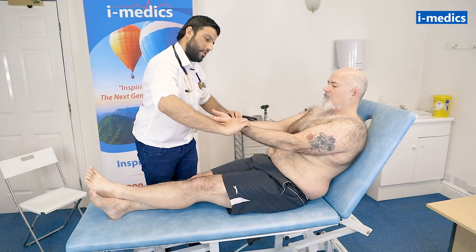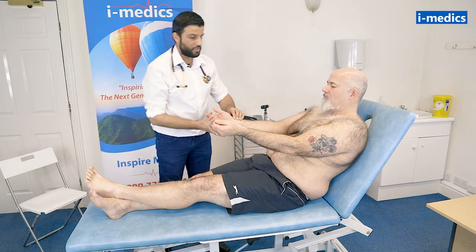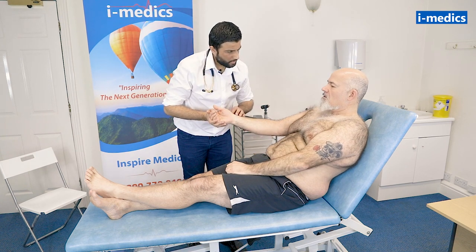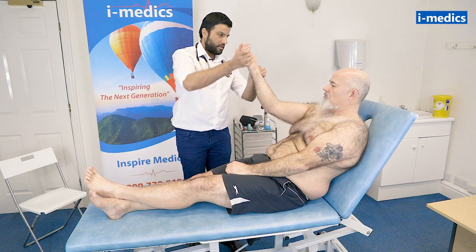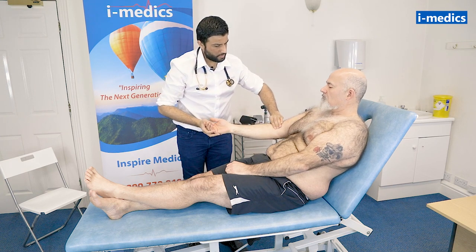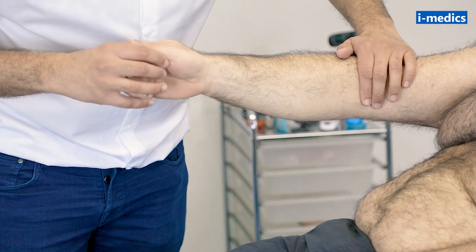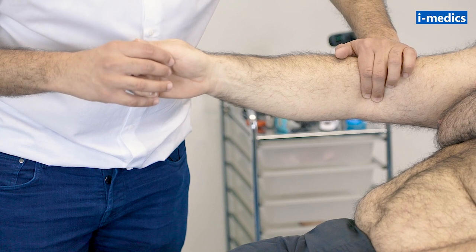Comparing the two pulses and listening for at least 30 seconds to count the respiratory rate. Do you have any shoulder pain at all, Mike? No. I'm just going to gently raise your arm up. The doctor is feeling for the brachial pulse, which is just medial to the biceps tendon in the antecubital fossa.